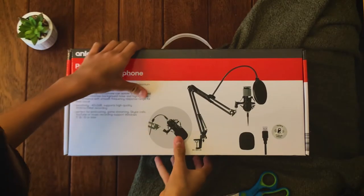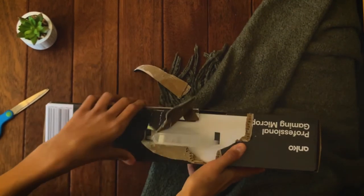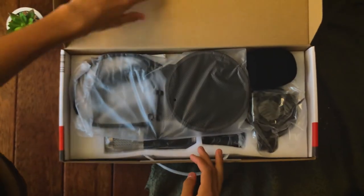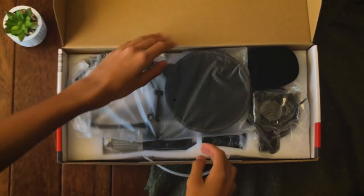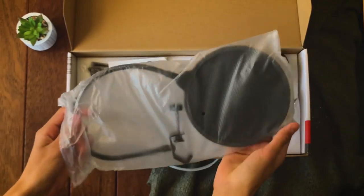At first I didn't know how to open the box, so my only solution was to rip it. Opening the box, you can see that there are a lot of things which is great. First off, it comes with a pop filter, which basically reduces any sounds like plosives.